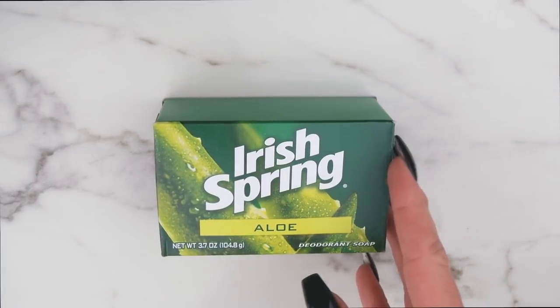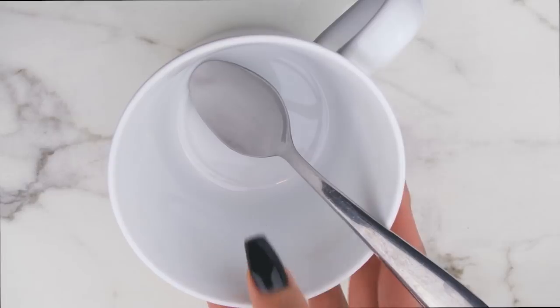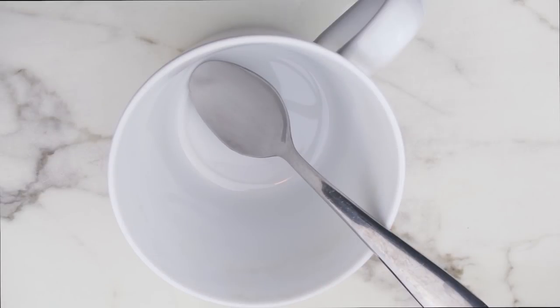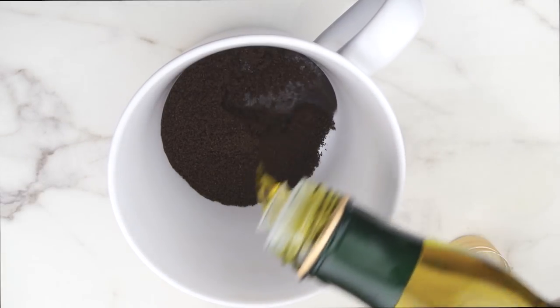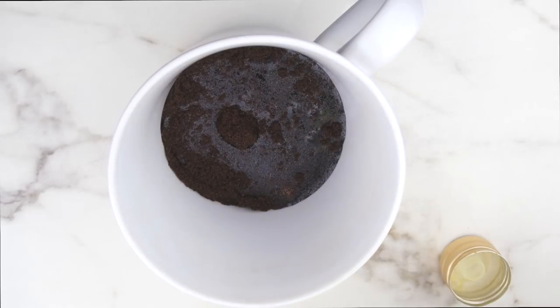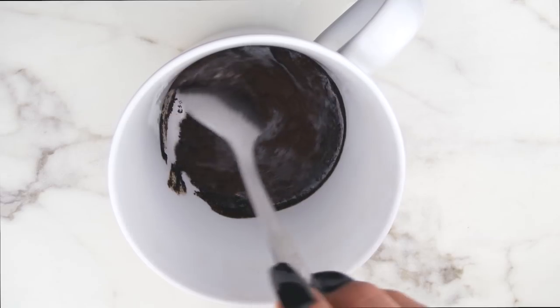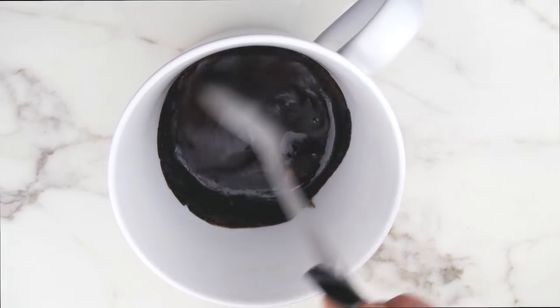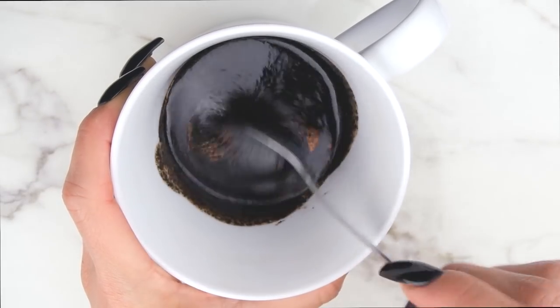I like to start off with soap — specifically Irish Spring. I also like to make a DIY body scrub, which I'll show you in a couple minutes. To make it, I put about a heaping tablespoon of coffee grounds, then add maybe two to three tablespoons of olive oil and mix it together. This is an amazing DIY body scrub that does the same thing as one you'd buy in the store.